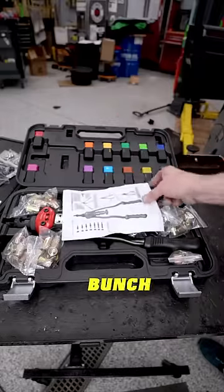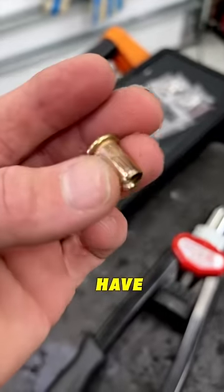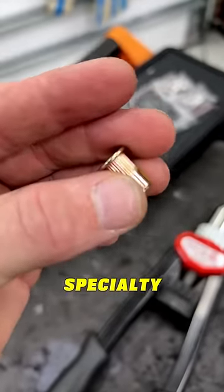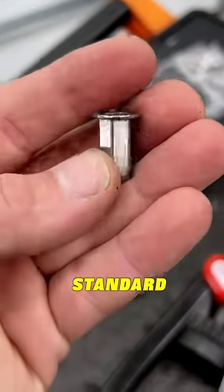This rivnut tool from Amazon came with a bunch of different rivnuts and matching mandrels, but what kind of Volkswagen would we have if we didn't have a specialty rivnut for the license plates? Check it out — these are a hex shape instead of the standard round one.